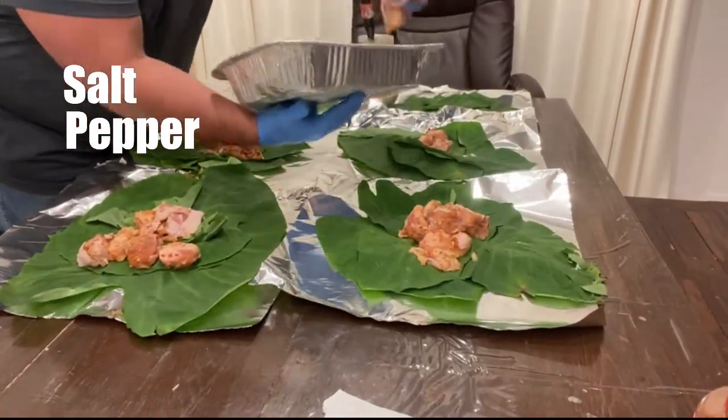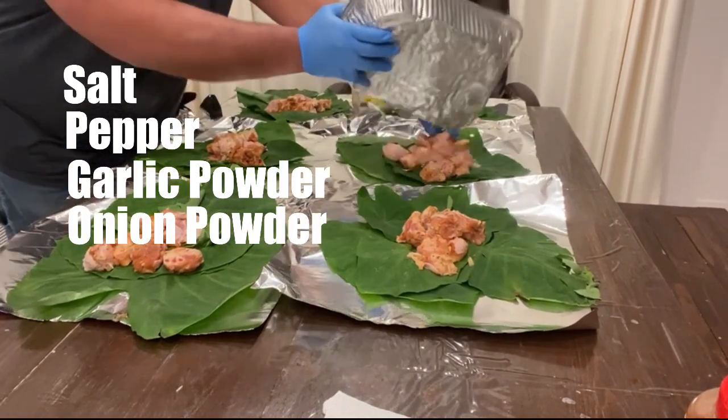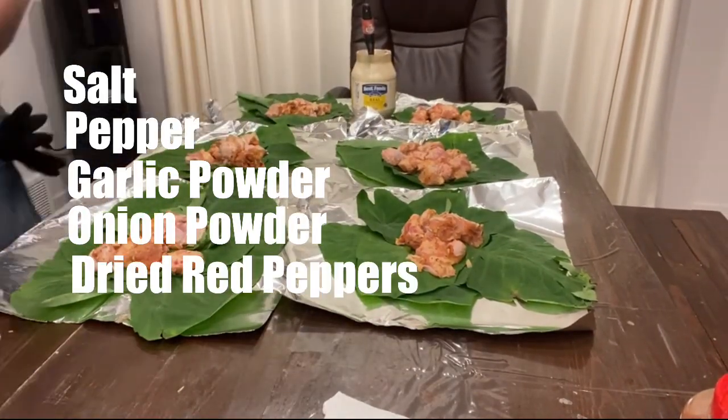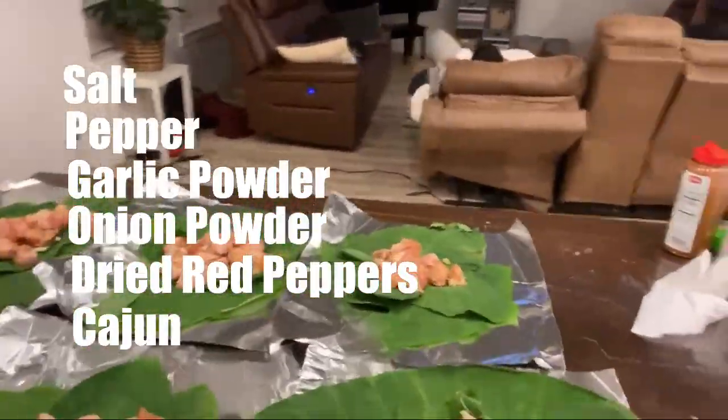any of your favorite spices like garlic powder, onion powder, red peppers, or even a Cajun seasoning. Whatever you desire you could use it.